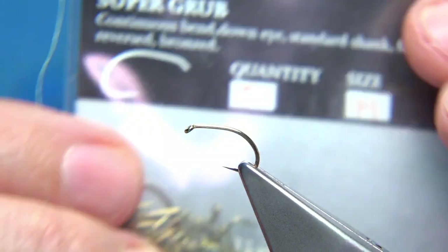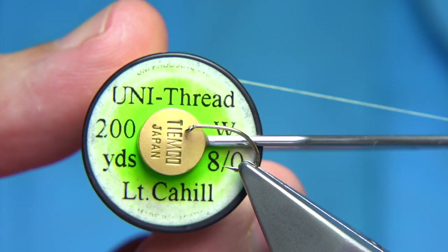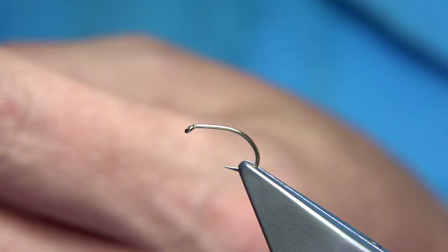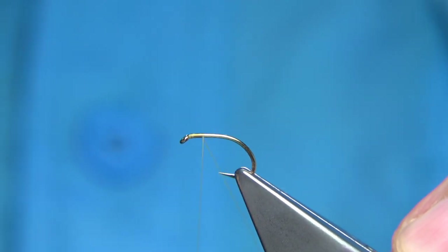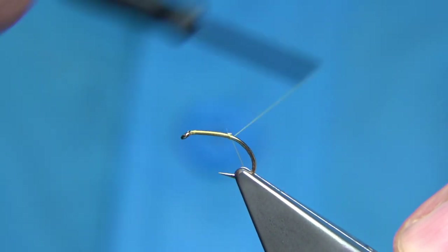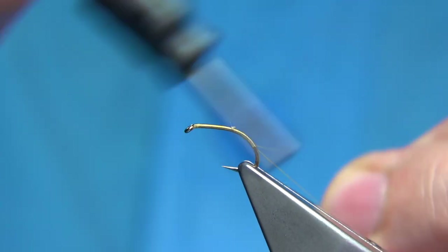This is a size 14 Fulling Mill hook called the Super Grub — a strong, lovely hook. The thread I'm going to use is a light Cahill in 8/0. I'll start it off at the eye and lay the thread down the shank, controlling the turns with the waste piece by keeping it tight around the bend to this point here.